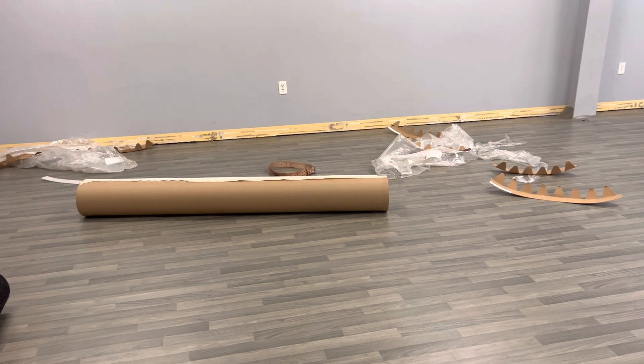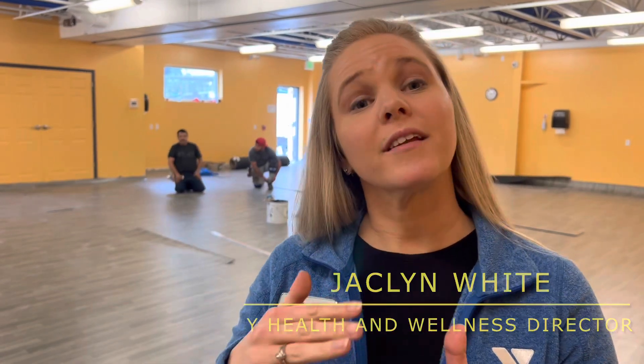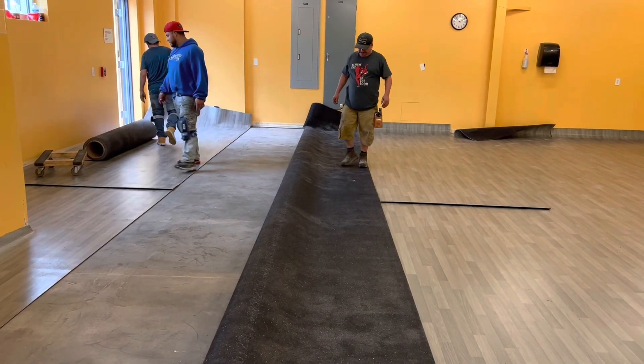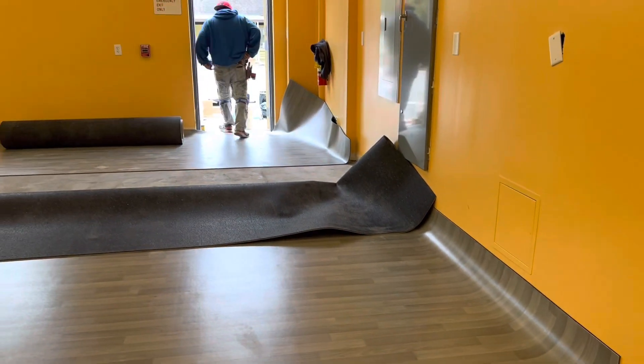It has a rubberized underneath and then it has the printed coating on the top. That rubberization is going to help with absorbing all of that energy, absorbing all of your movement on the floor, to kind of help take some of that pressure off the joints.